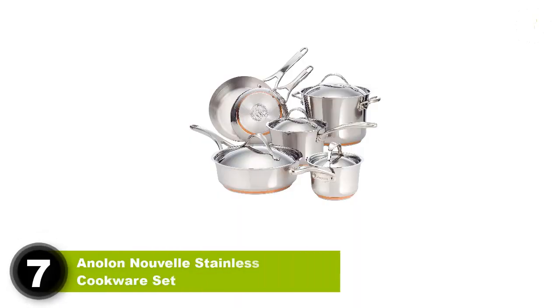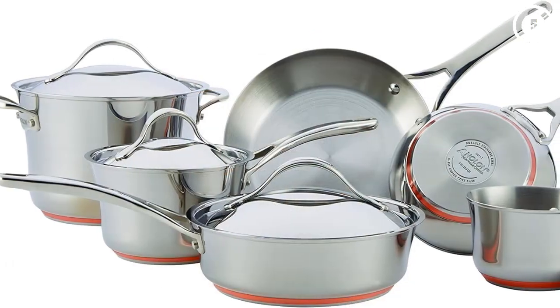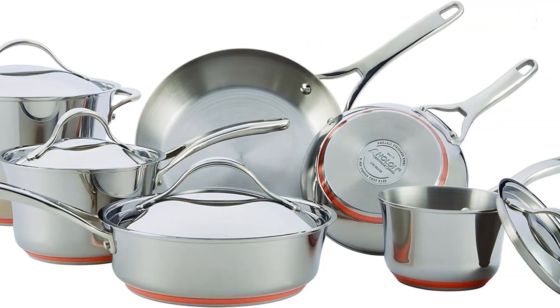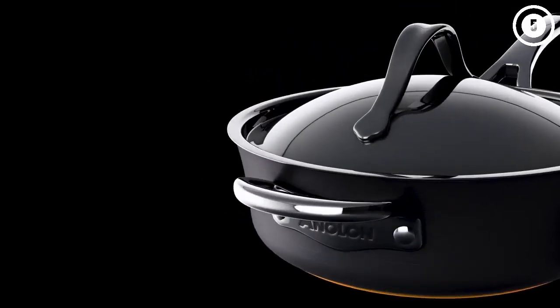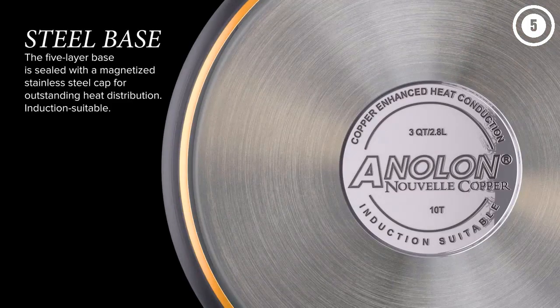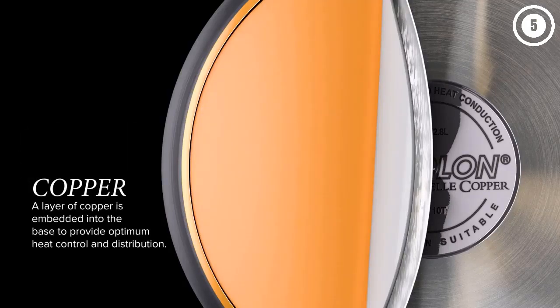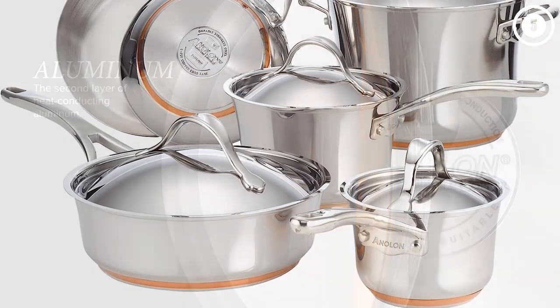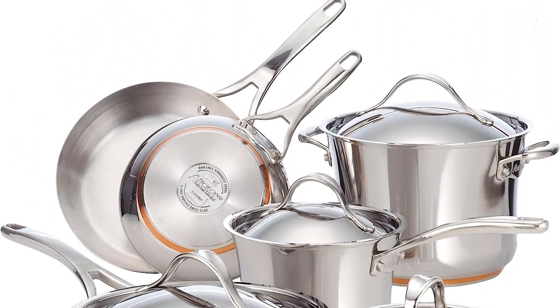Number seven: Anolon Nouvelle stainless cookware set. This set ticks all of the important boxes — it includes cookware in sizes you're likely to use, it's made from stainless steel that won't rust, stain, or react with acidic foods like tomato sauce, and it has a very elegant tulip shape. It's the multi-metal base that offers the best heat distribution, retention, and control. The base has a layer of copper enclosed in aluminum and covered with stainless steel, making it suitable for any cooktop including induction.